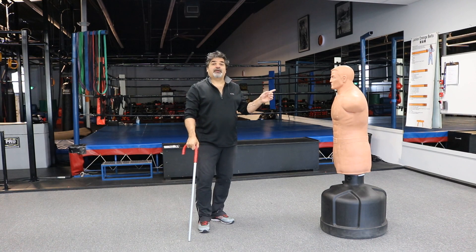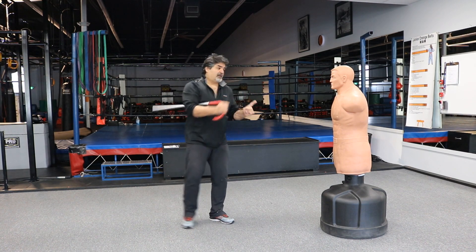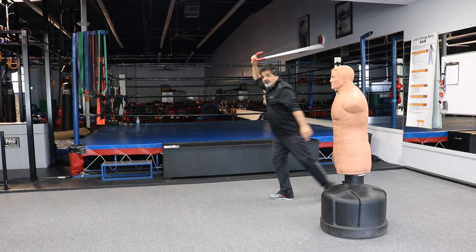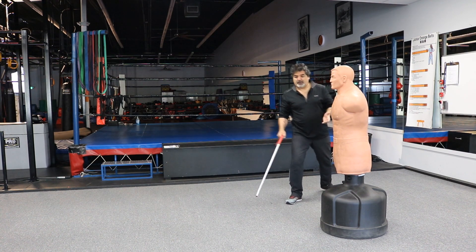We're going to call this flank to the left. From here, notice I'm coming in, getting momentum, stepping back and striking. It could be right to the throat, right to the face, or anywhere to the midsection.